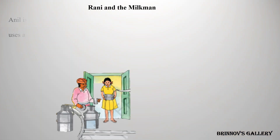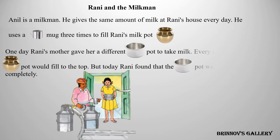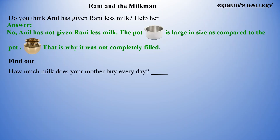Rani and the milkman. Anil is a milkman who gives the same amount of milk at Rani's house every day. He uses a mug three times to fill Rani's milk pot. One day Rani's mother gave her a different pot to take milk. Every day Rani's pot would fill to the top, but today the pot was not filled completely. Rani thought Anil had given her less milk. But no — Anil has not given Rani less milk. The new pot is larger in size compared to the old pot, that is why it was not completely filled.